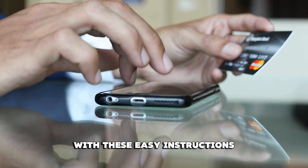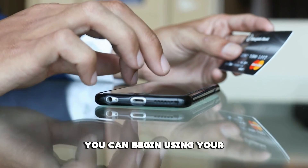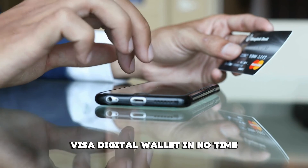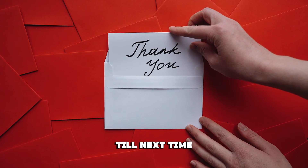And that's it. With these easy instructions, you can begin using your Visa digital wallet in no time. Thanks for watching, till next time.